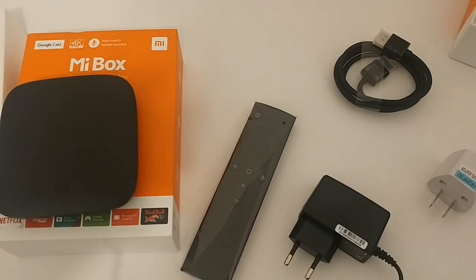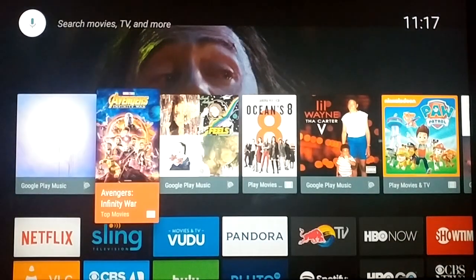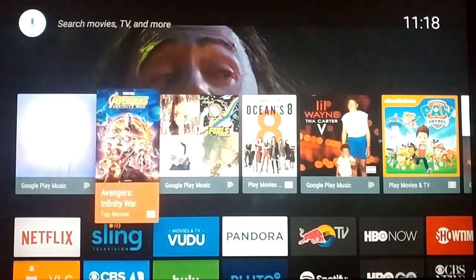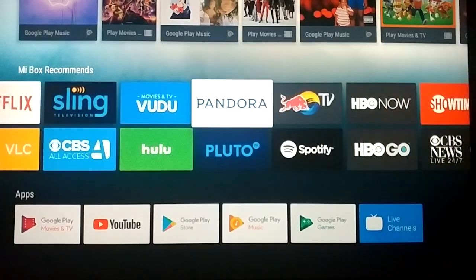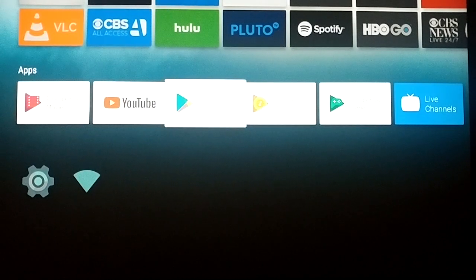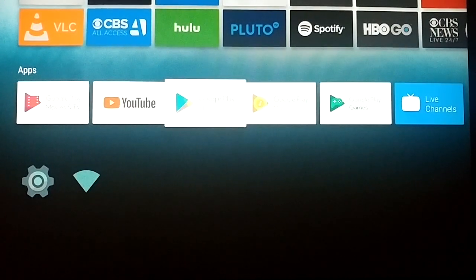I've connected the device, hooked it up to Wi-Fi, and entered my account information. This is the home screen — the first thing that comes up after setup. At the top you have click-to-speak and click-to-type. Then there's a recommendations section, Me Box recommendations, and then the default apps: Google Play Movies & TV, YouTube, Google Play Store, Google Play Music, Google Play Games, and Live Channels.